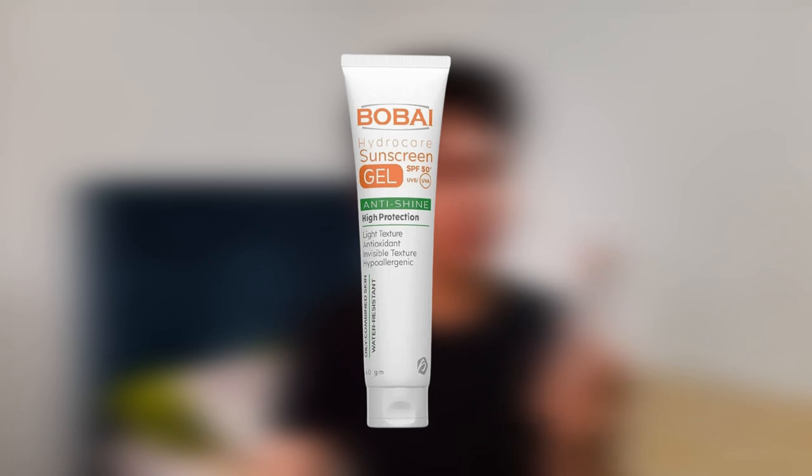My opinion: for my skin tone — Fitzpatrick Type 3 — I will never buy this again. It was a real disaster. I'm going to give it to someone lighter than me. The third sunscreen is an Egyptian sunscreen called Bobi Hydro Care Sunscreen Gel SPF 50+, which protects from UVA and UVB. It's labeled as anti-shine, high protection, light texture, antioxidant, invisible texture, hypoallergenic, and suitable for oily and combination skin.